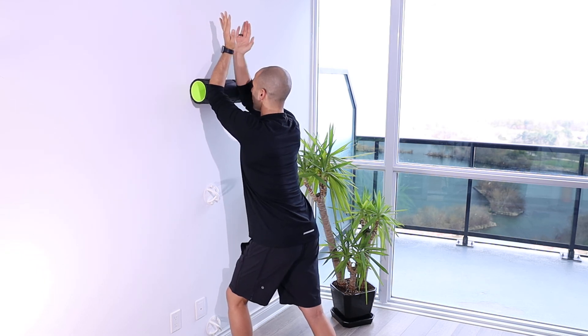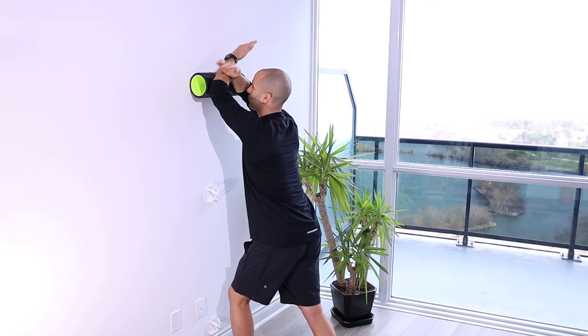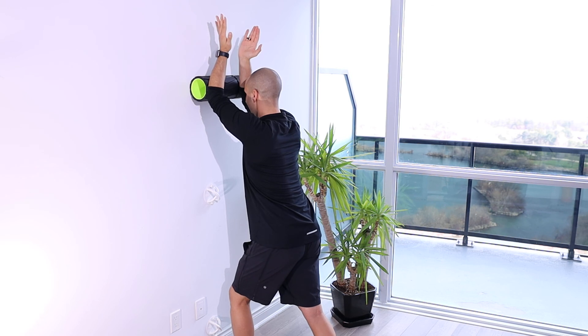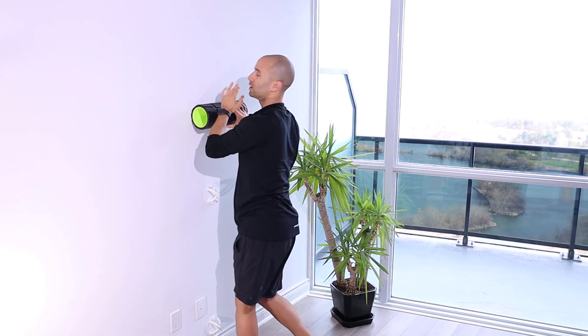You can see my arms are collapsing in a little bit — we want to make sure we keep those arms from falling in. We want to keep them externally rotated, and then come back down to that starting position. If you're doing this properly, you should feel this right through here, through your serratus anterior, through your shoulder blade as you drive up and then coming back down.